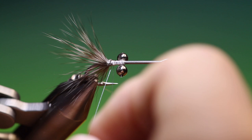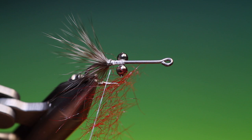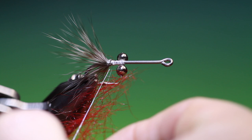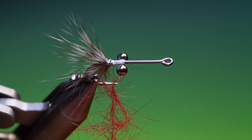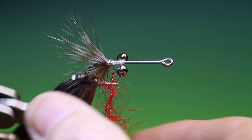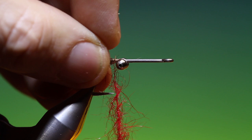It's best to split your thread if you're tying with seal's fur. This is dyed red. We'll spin that up — we don't necessarily want to spin it too much, because we can then dub it on. Get those fibres out the way.